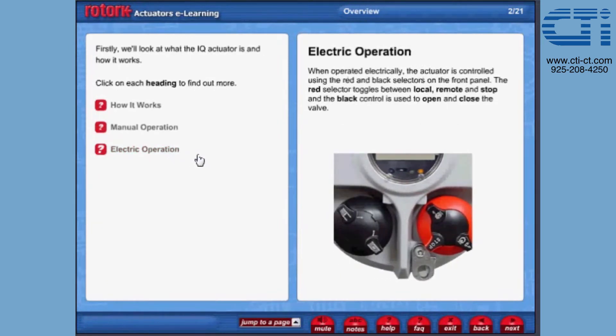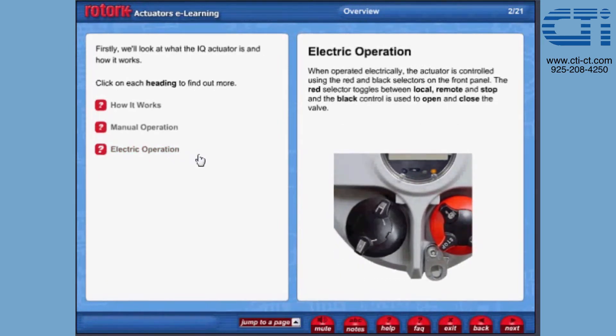Electric operation. When operated electrically, the actuator is controlled using the red and black selectors on the front panel. The red selector toggles between local, remote and stop, and the black control is used to open and close the valve.